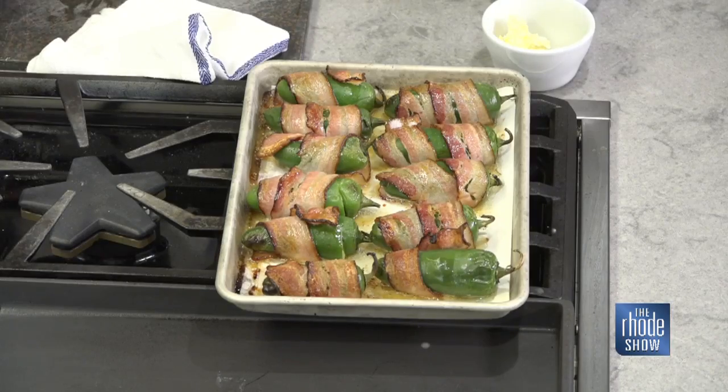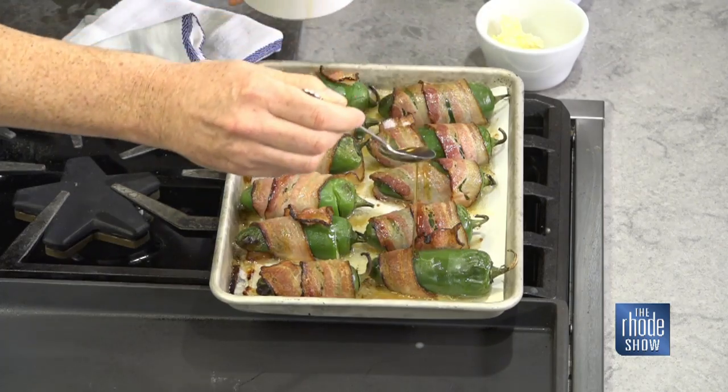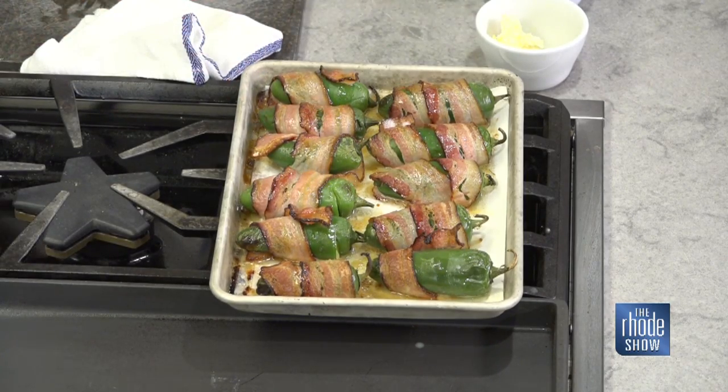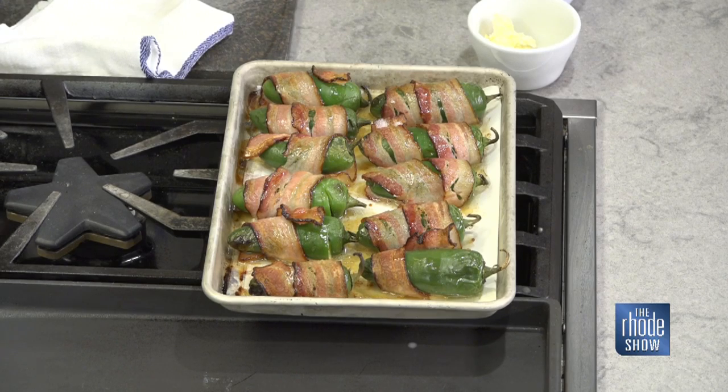You give them a little poke — some are softer than others, but they're pretty ready. The moral of the story is 20 to 25 minutes under low heat allows the bacon to cook properly. One strip of bacon around each pepper. If you cook them slow and low, it softens the pepper, it crisps the bacon, and you don't have cream cheese oozing out everywhere, which is really great.